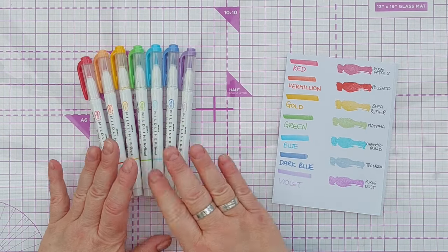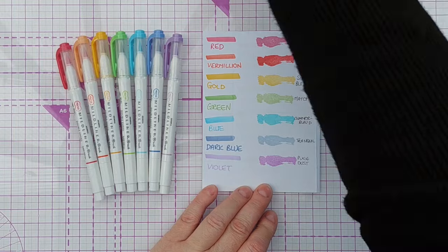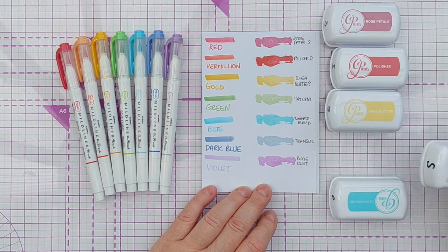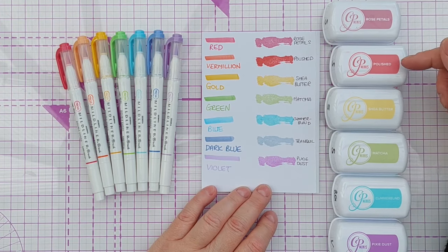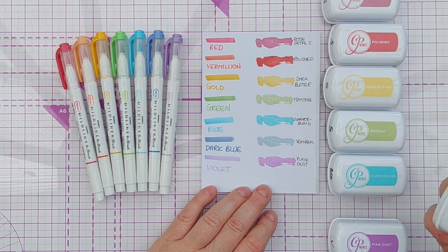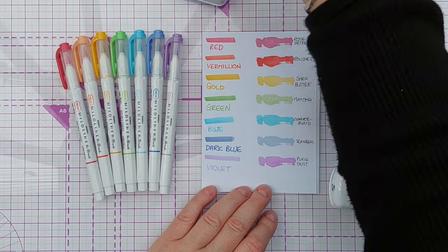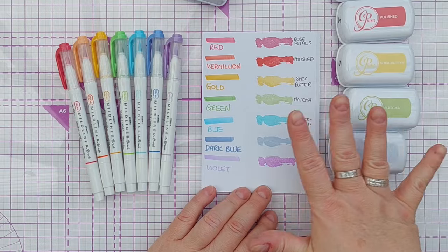I went through my Catherine Pooler inks and I matched up some of the inks with the colors in the Mildliners. I was really surprised at how close some of the matches were. We've got: red Mildliner with Rose Petals ink, vermilion Mildliner with Polished ink, gold Mildliner with Shea Butter ink, green Mildliner with Matcha ink, blue Mildliner with Cummerbund, dark blue Mildliner with Tranquil, and violet Mildliner with Pixie Dust. Pixie Dust and Cummerbund are from the party collection — a bit brighter — the rest are from the spa collection.